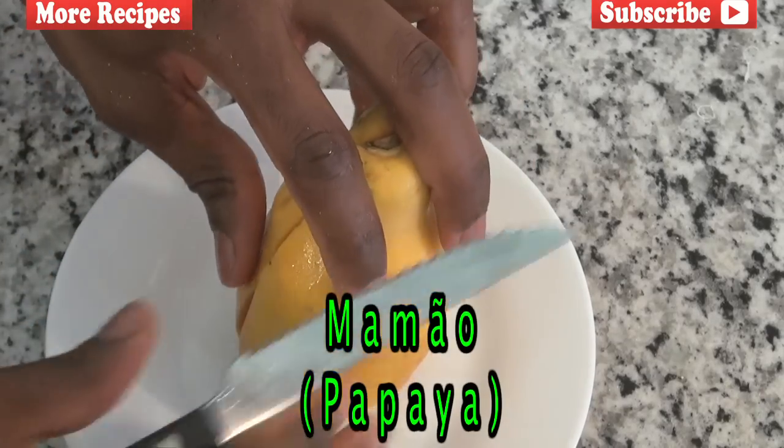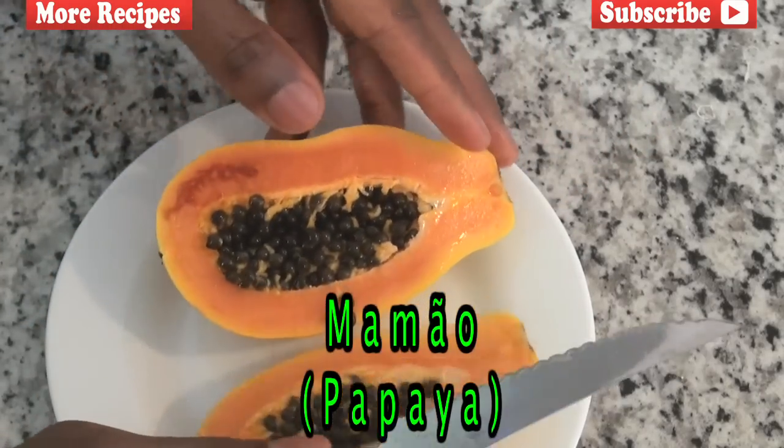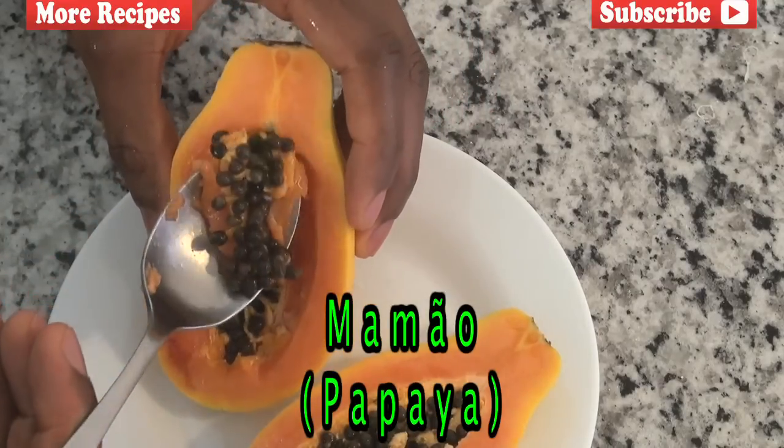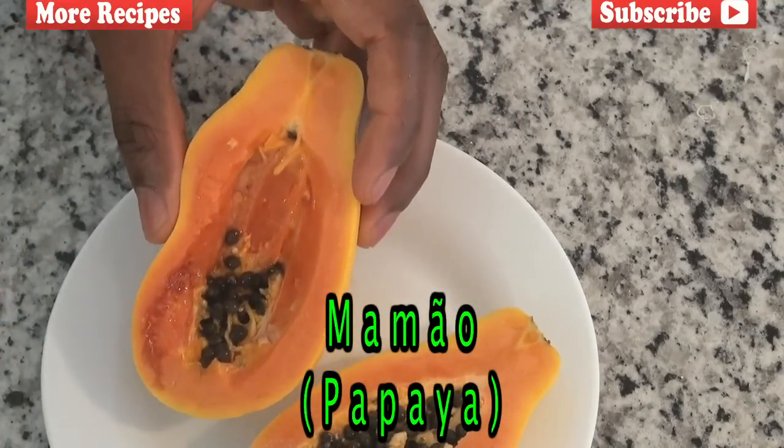Next we're going to go with an all-time favorite Brazilian fruit, and that is mamão, which is better known as papaya. Papaya is high in vitamin A, which also helps increase our vision.